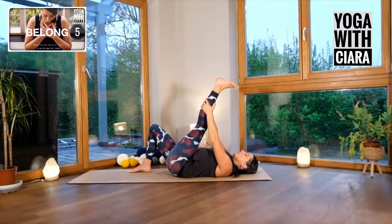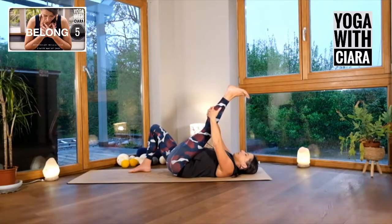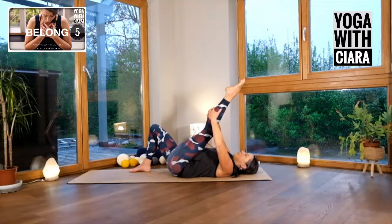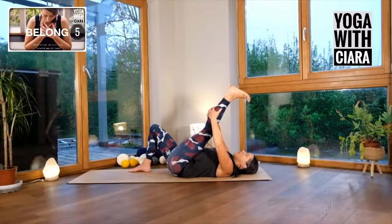Straighten your leg up and hold on wherever you hold on. I like interlocking my fingers because then I can really relax my arms and just let the weight of my arms be weighing down the left leg. Breathe down into that left leg. Pointing your toes, flexing your foot. I really feel the intensity — there's a certain intensity of the back of the legs. So meet this intensity with kindness, with awareness, with presence and with movement. You don't have to stay frozen anywhere.